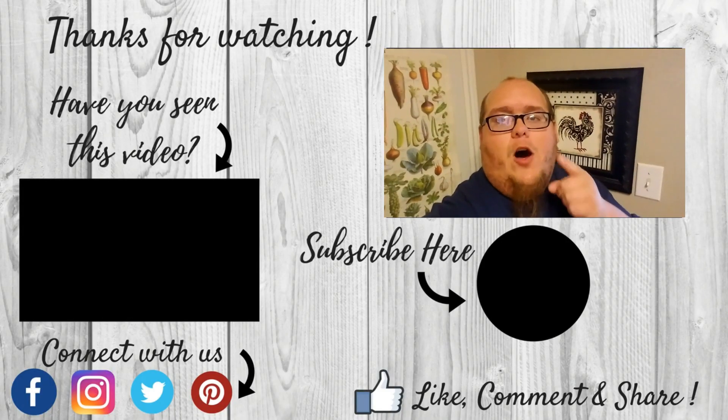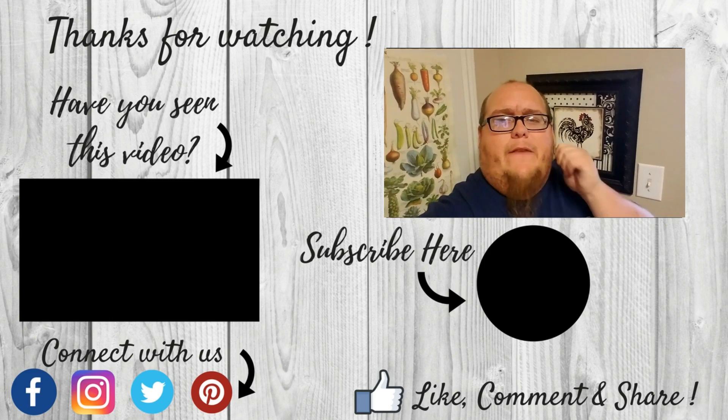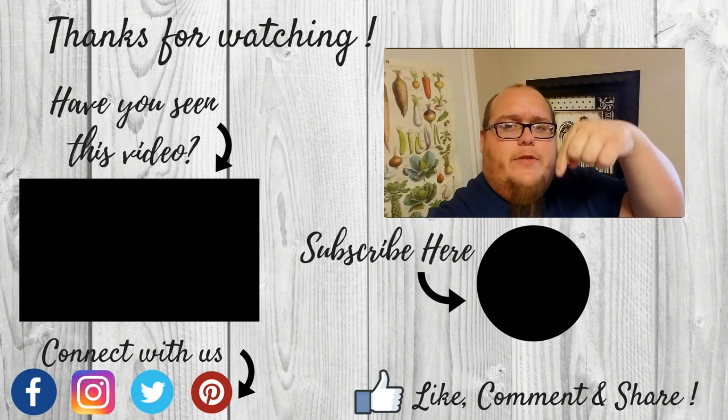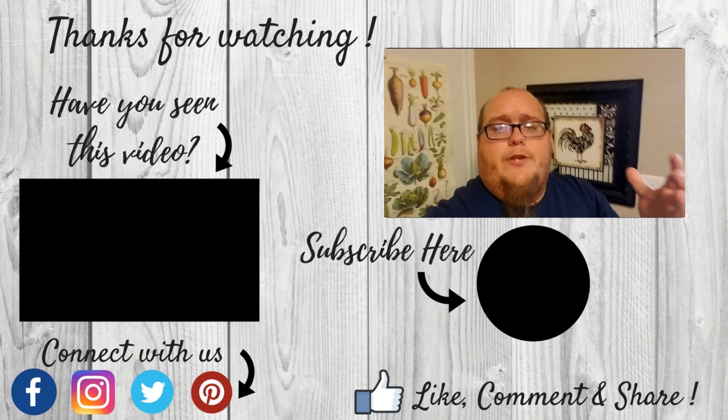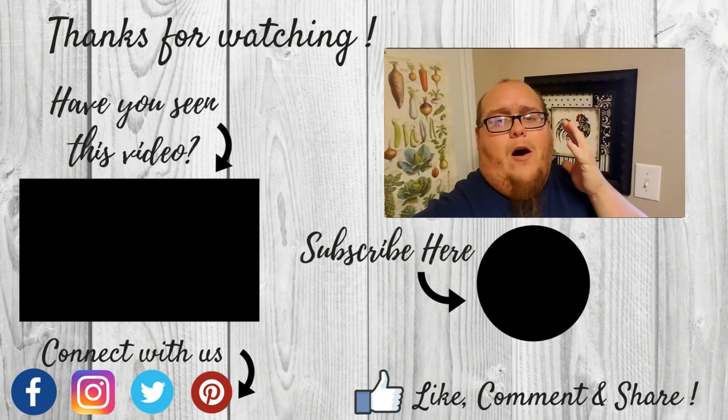If you haven't checked us out on social media, go ahead and do that now — we're on Facebook, Instagram, Twitter, and Pinterest. You can find the links in the description below. If you have any comments, questions, suggestions, tips, or tricks, pop those in the comment section below — I'm always looking for that and I'll get back to you. If you haven't checked out our website, go to www.backyard-eden.com. As always, guys, this is John — have a great day. If you like this video, give it a thumbs up, subscribe right below this video, share it with your friends, and I hope you'll come back and continue to watch our content. Have an awesome day.